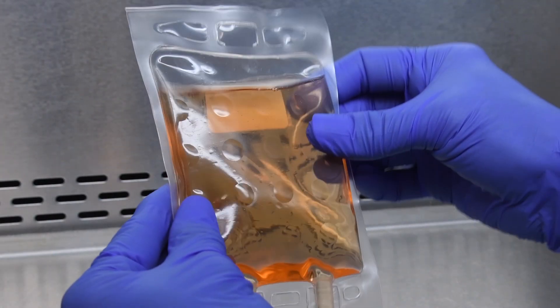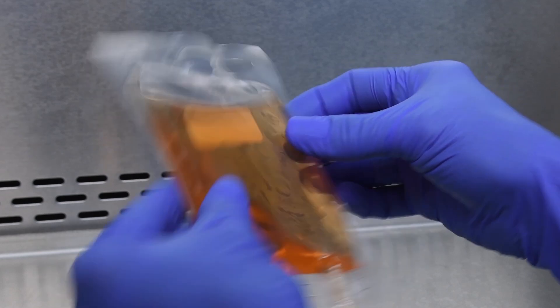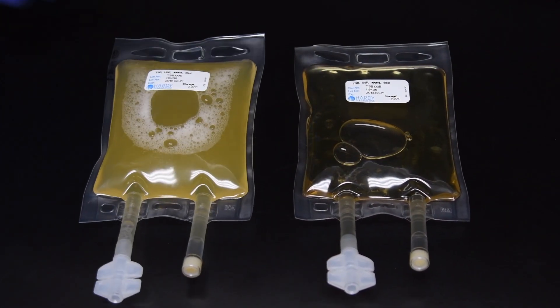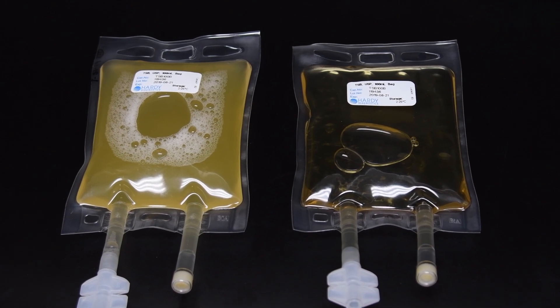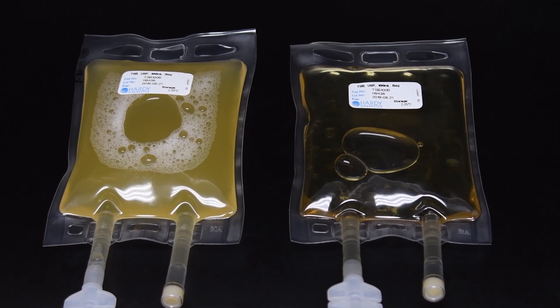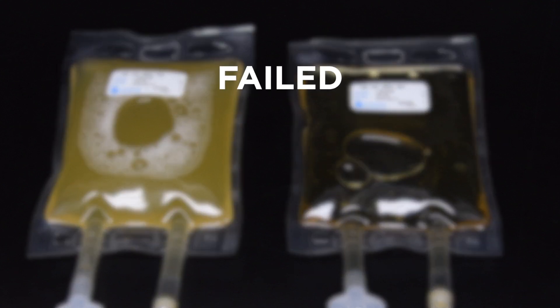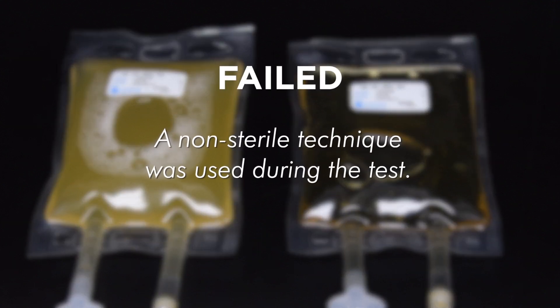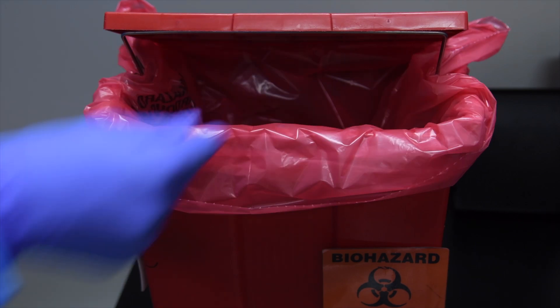Examine every few days for the presence of turbidity or growth of microorganisms. Visible growth or turbidity seen on or before 14 days of incubation is a positive test for the presence of bacteria. The media fill challenge test has failed and indicates that a non-sterile technique was used. At the end of 14 days, record the results and discard the test as needed.